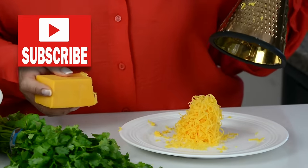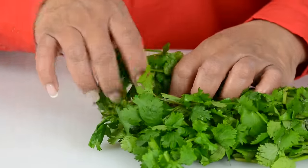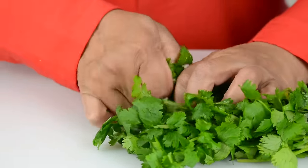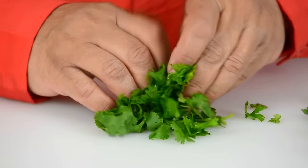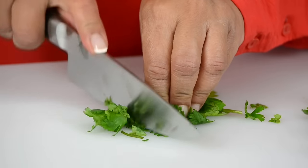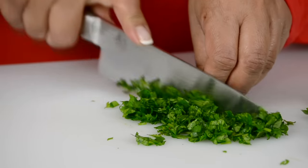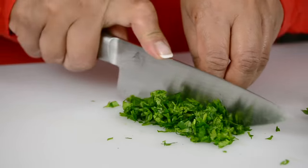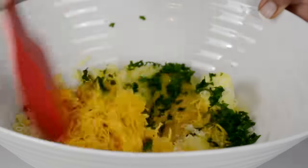That should be about half a cup, and now the cheddar cheese. For some herbs we're going to go in with cilantro — I'm just going to chop up about two tablespoons. You could add in any herbs that you have on hand, but I'm just adding in cilantro today. Let's mix this and bring it together.